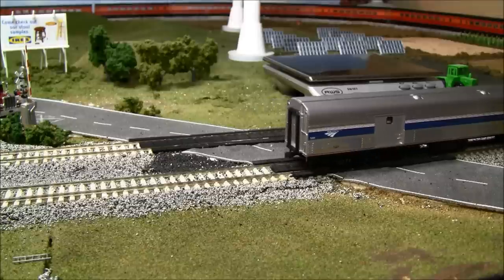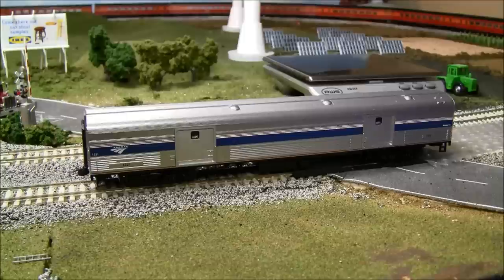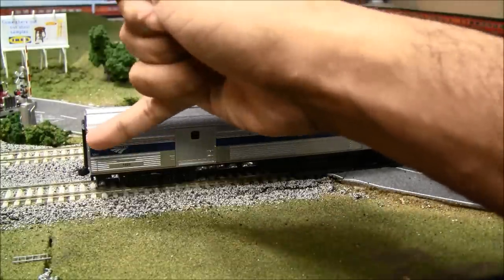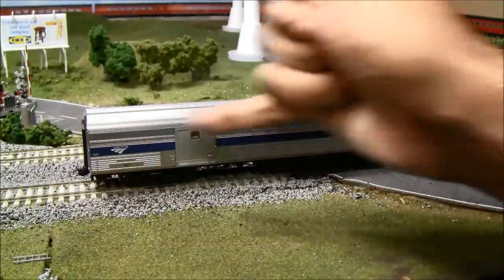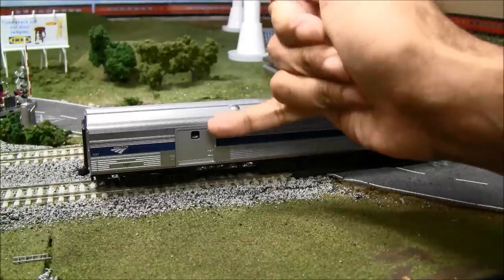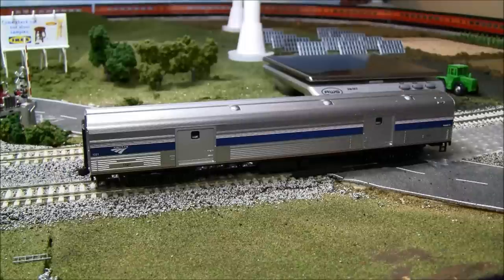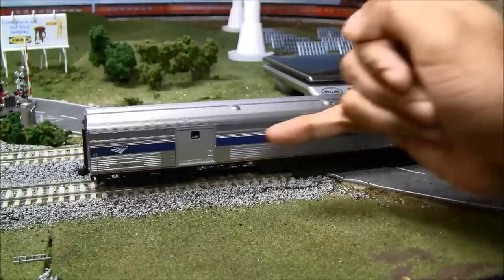Going over some of the overall detail: you've got road number 1221 both on the blue portion and lower on the car — the print is legible and clear. You've got a nice metallic finish, clear windows that you can see all the way through, the baggage doors, and some nice detail on the truck which I'll zoom in on in a moment.